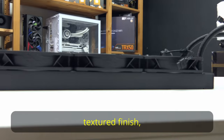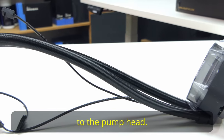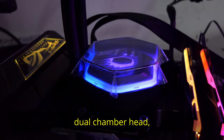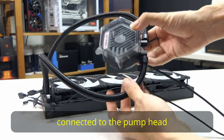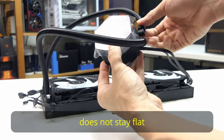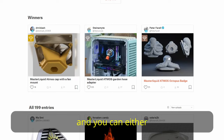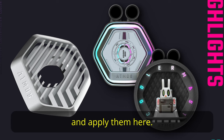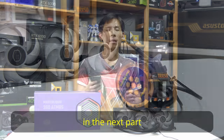The radiator has a nice textured finish at what looks to be a good fin density. The tubes have a good length from the radiator to the pump head — they are braided and more flexible than the PL360 Flux. The pump head is a dual chamber head with a pump speed of 3300 RPM plus or minus 10%. The tubes connected to the pump head can move almost flat but do not stay flat — it is less stiff than the Flux in this aspect. You can also customize the pump head with your own 3D designs by going to printerpost.com. There's a sticker on the copper plate to tell you to grease and remove it, which will be shown in the next part of the video.